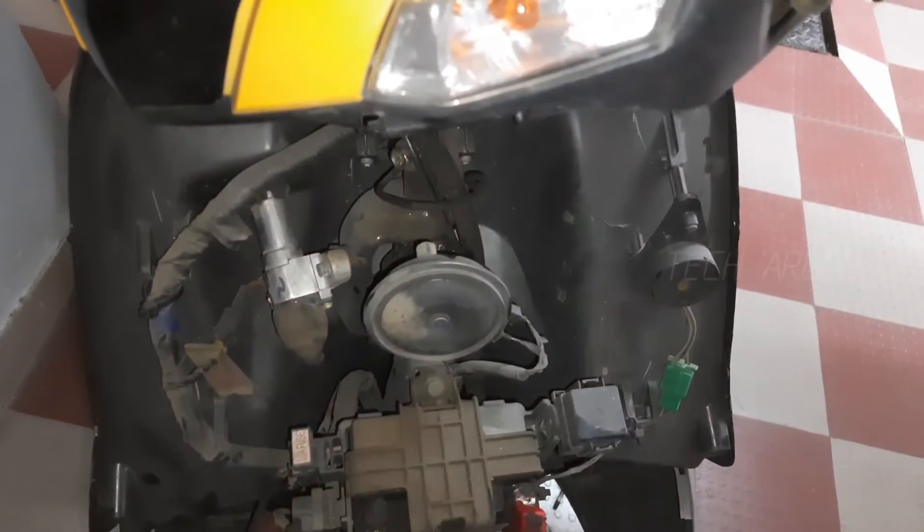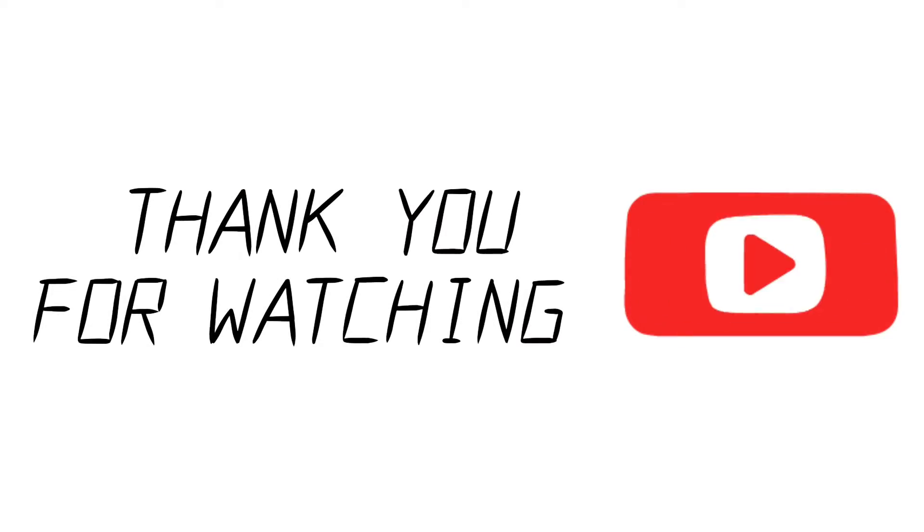That's it guys. I hope you like the video. If you like it, please like and subscribe. Thank you so much for watching. Take care.